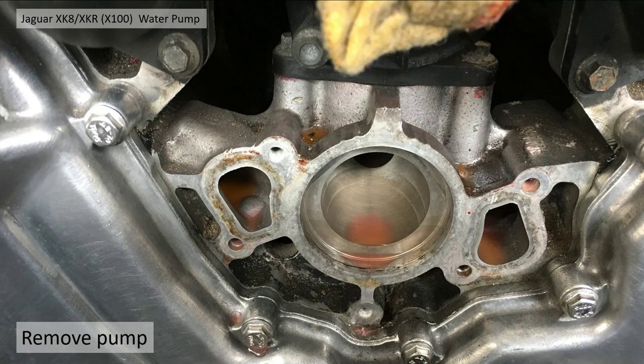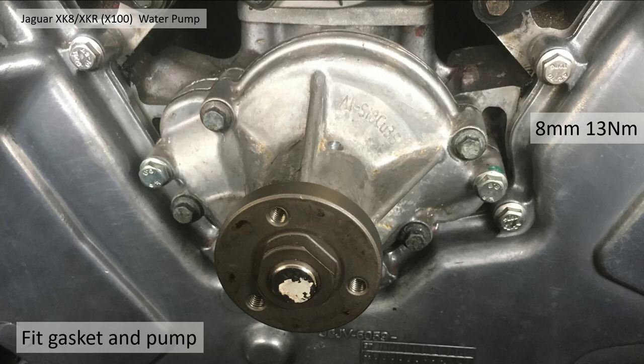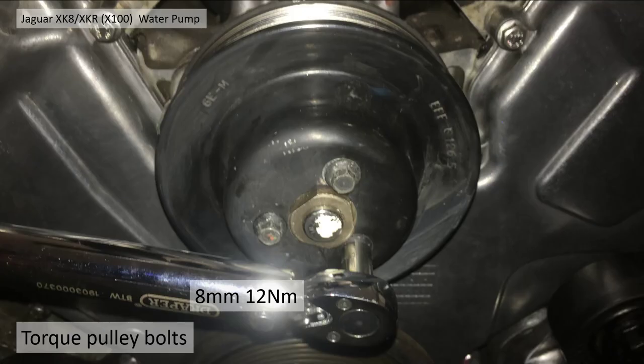You'll then see the housing surface. Clean up the seal surface as best you can and get rid of all the old debris. Then fit the new water pump with a gasket, tightening the 8mm AF bolts to 13 Nm. Refit the pulley onto the water pump — you can hold the pulley while you torque it up to 12 Nm without any trouble, so no special tools needed.